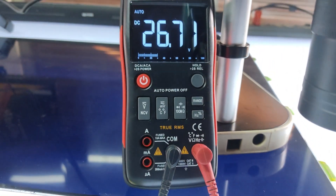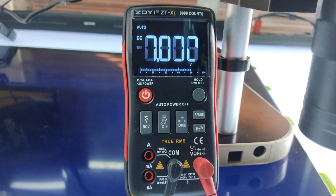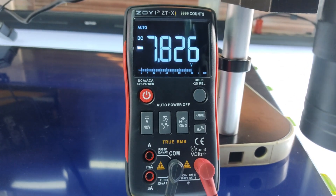This color board doesn't seem to show any problems and it has proper voltage. The source driver ICs are also working, but there are no gate voltages and signals.